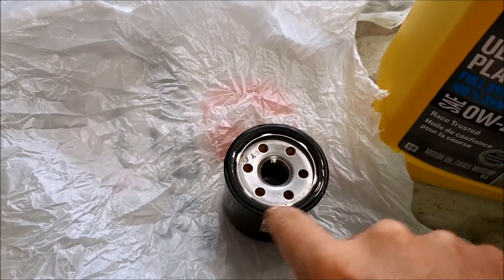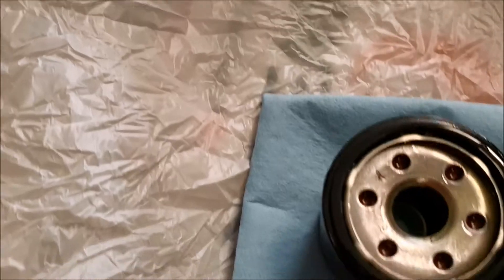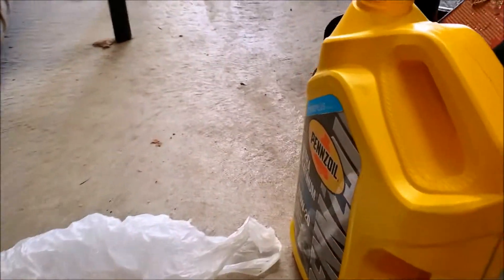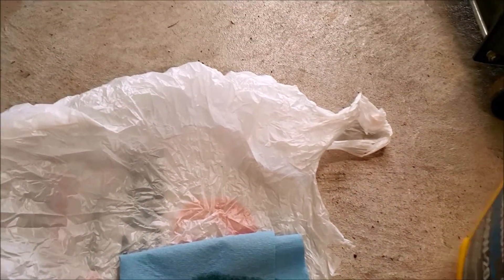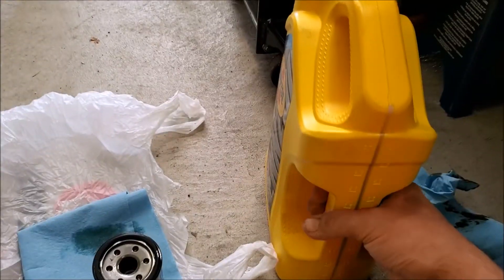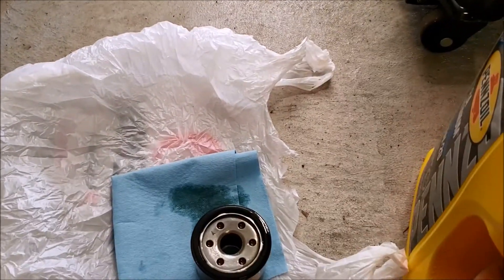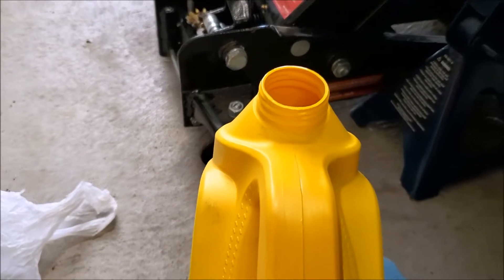We'll fill it up, get the area cleaned up, wipe all the gunk off, and then put the filter back on. Here's a little tip when you're pouring from a giant jug of oil: grab it firmly but hold it here and pour it kind of backwards into the filter — you'll spill a lot less. If you pour it forwards, it bubbles out and runs down the side of the jug, which is a big pain.